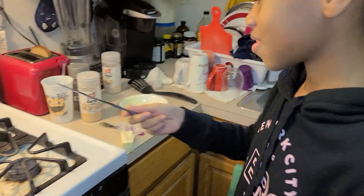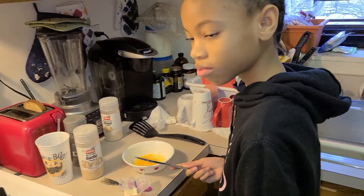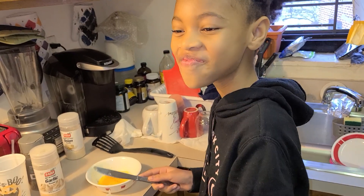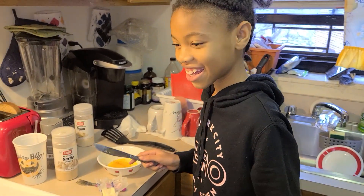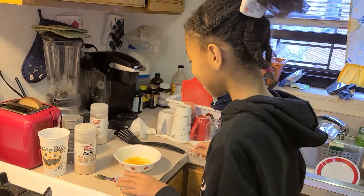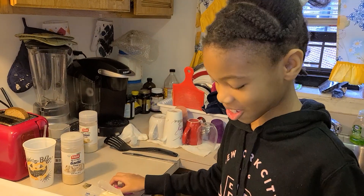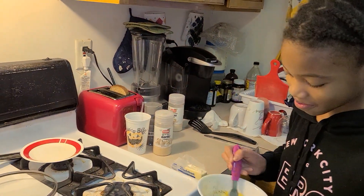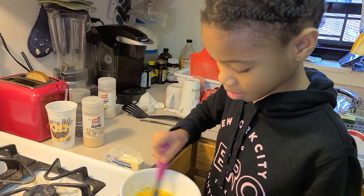Can I add more? Yeah, if you want. All right, I added more butter. Wow — oh yeah, I have to mix it up, right? Yeah, I almost forgot that part. Oh, there you go, that's a good whip!